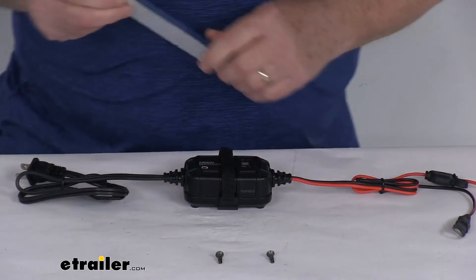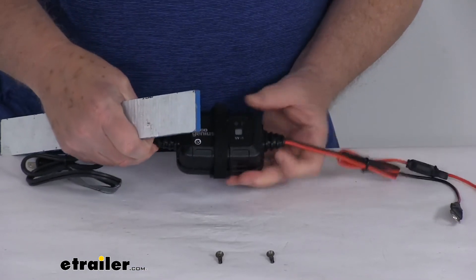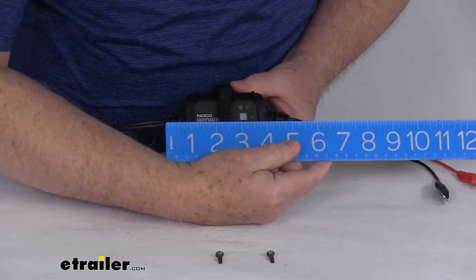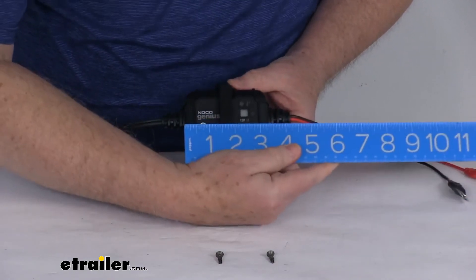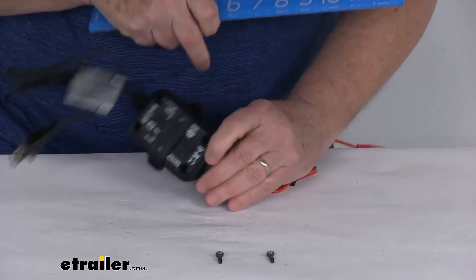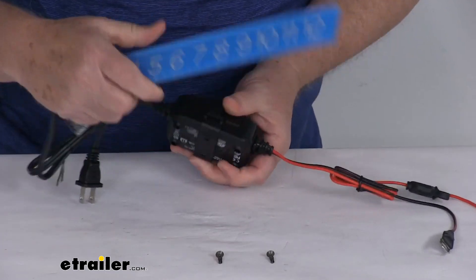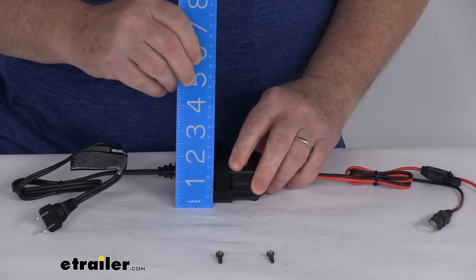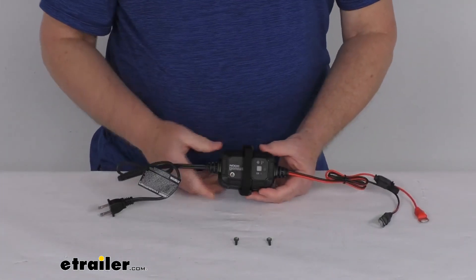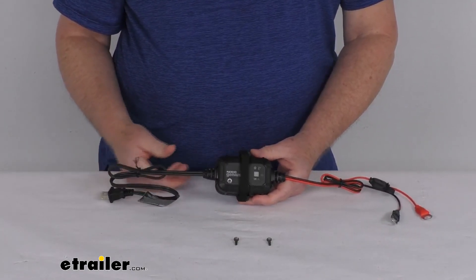The length of this, measuring from where each cord comes out, is right at 5 inches — just the box itself is about 3½ inches. The width is right at 2½ inches, and the overall height is about 1½ inches tall. That should do it for the review on the NOCO 12-volt, 2-amp, AC-to-DC Genius Smart Battery Charger and Maintainer.